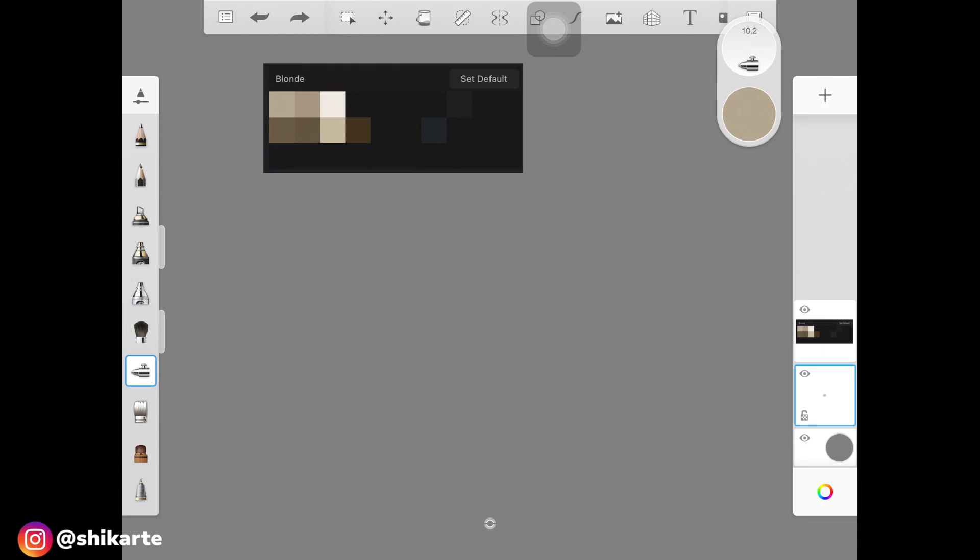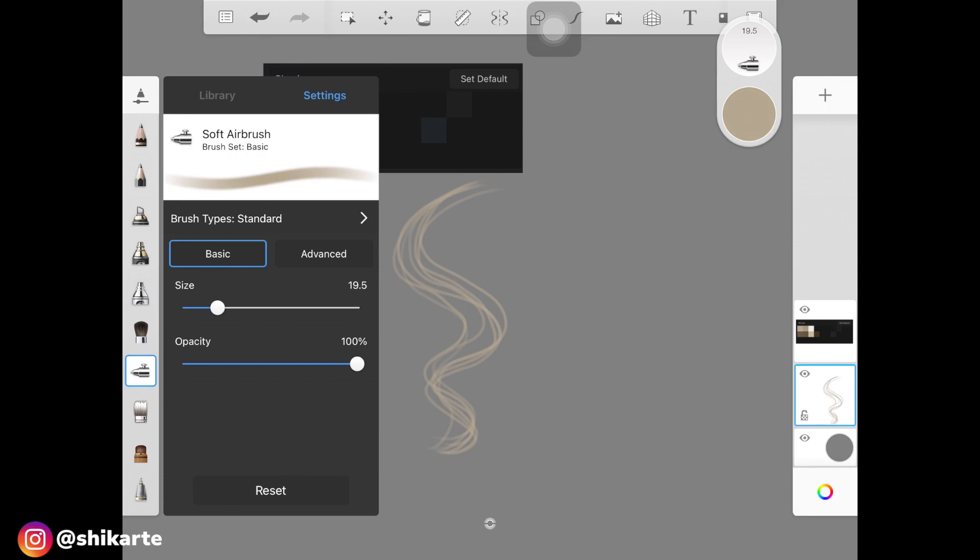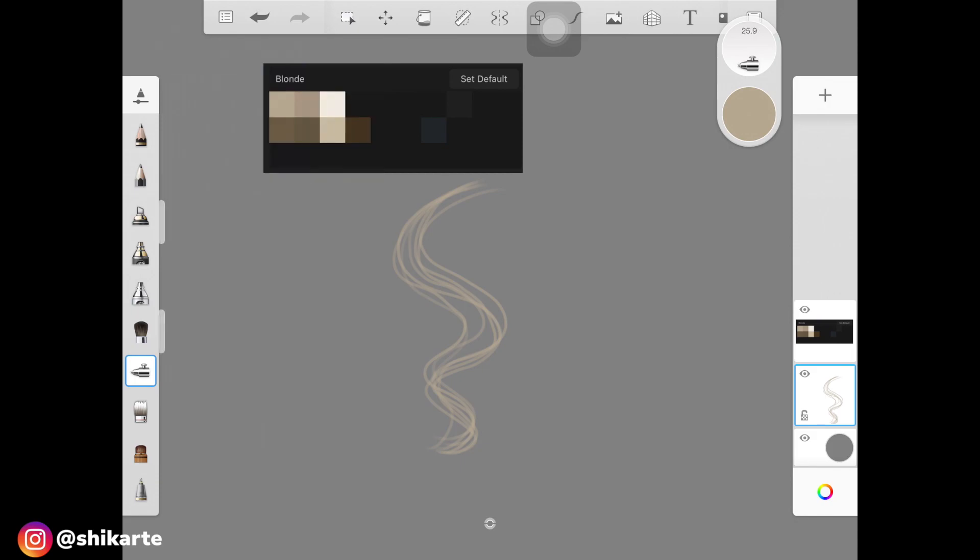I'm going to create a basic shape for the hair — a curly kind of shape for today's video. This isn't going to draw a whole hairstyle; I'm just going to show you how to shade and draw blonde hair. Once you have this base, increase the size of the brush and go over these little hair strands, making sure you're not putting much pressure onto the screen. That will help create a good base, and it's already looking good.